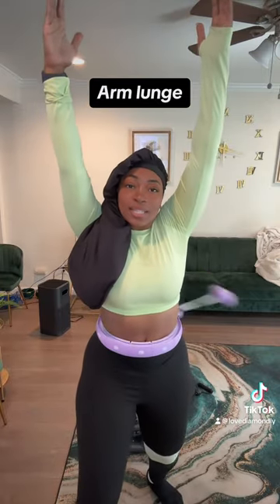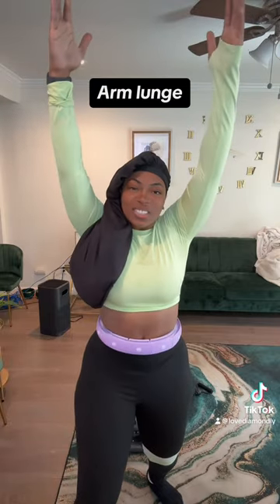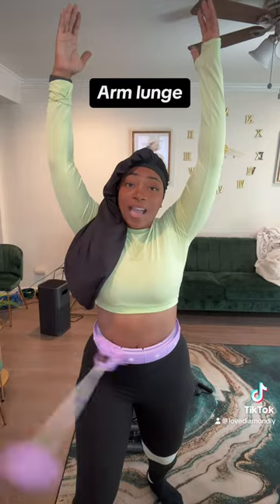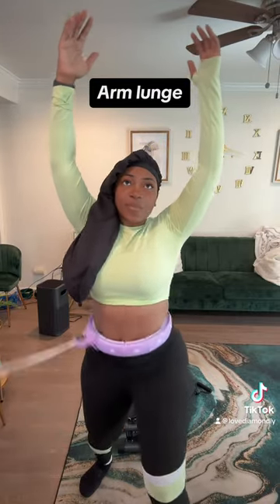Next workout is going to be a lunge. You're going to have one foot in front of the other and you're going to rock forward and backward. Your pelvic is going to be crunching at the same time. You can crunch it yourself, but if you rock, it's going to do it on its own. Then you're going to switch it over and do the other side as well.